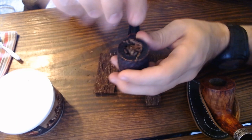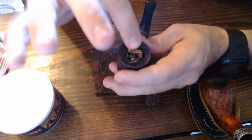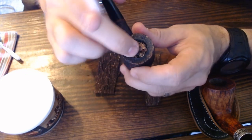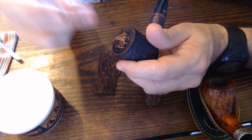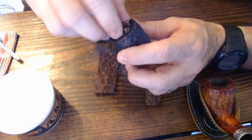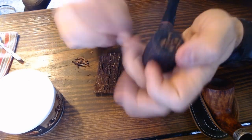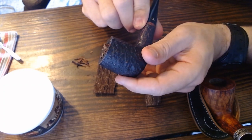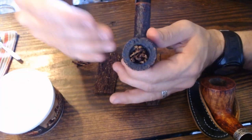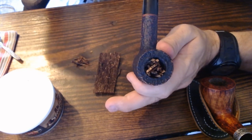I'll lightly press the top down — you can see it needs a haircut — lightly press it in. Try not to shove it down too hard because you want good airflow in there. Usually that does the job. It's a little over the top, but with lighting and a bit of tamping it will settle in. If it's too much for a shorter pipe, you can just tear off the top a bit, and there you are.